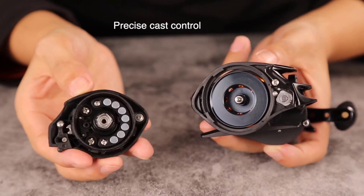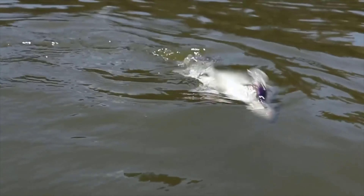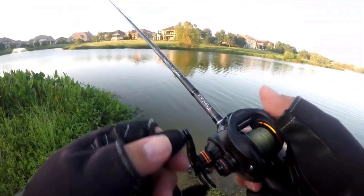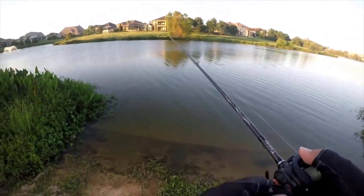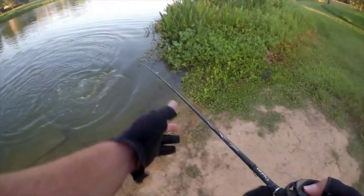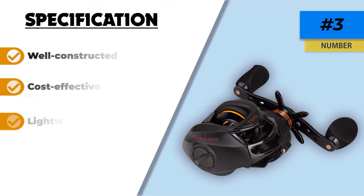This reel also comes with a metal sturdy balance handle and high-grade comfortable EVA knobs. The inner components have top quality and high durability. It possesses an aircraft-grade aluminum spool associated with CNC brass gear that offers different methods in fishing reel operation. The Precise Cast Control system incorporates a high-quality brake system that offers customizable cast control, allowing you to use a variety of lures. Want complete control on your reel? This reel is an excellent pick. Interestingly, it comes with a one-year worry-free warranty, life support for any technical issue, and 24-hour customer service support.